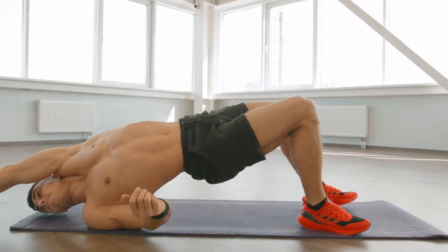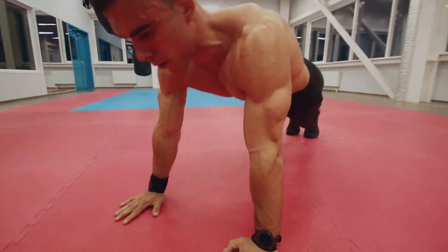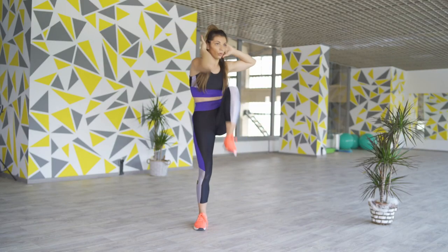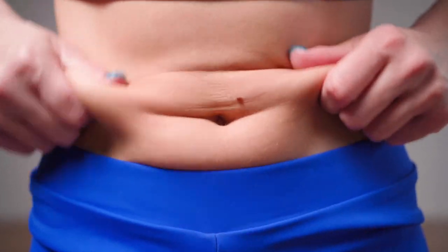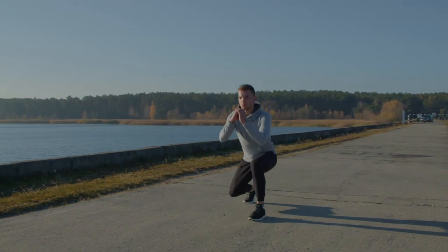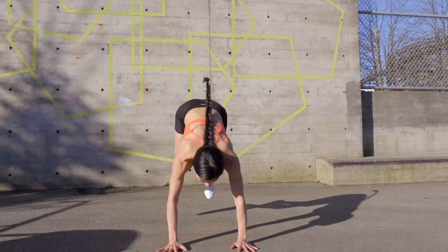Tabata is an effective way to get in shape, add variety to your usual sports activities and increase endurance. It is highly effective in accelerating metabolism, which is necessary for everyone who wants to lose weight. In this video, I'll tell you what the Tabata training system is and why it is so popular all over the world.